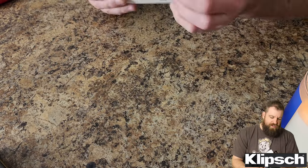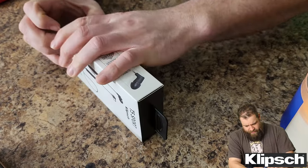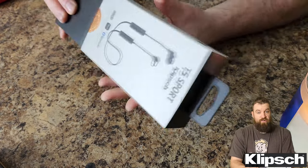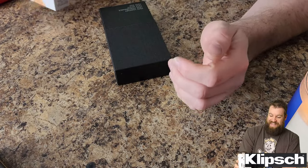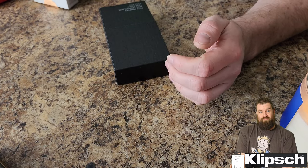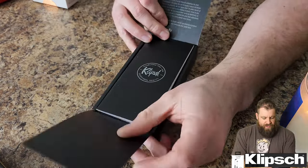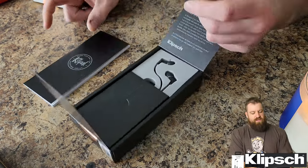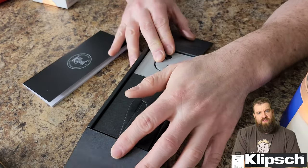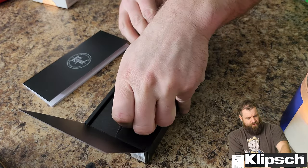I did really no research — I just thought, you know what, I'm a huge Klipsch fanatic. I own a ton of actual big home theater Klipsch speakers, and I've been into earbuds lately. The Samsung S22 Ultra got rid of the 3.5mm headphone jack, so Bluetooth headphones are all the rage in my life now.